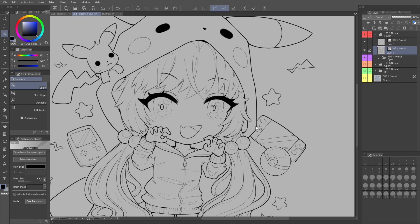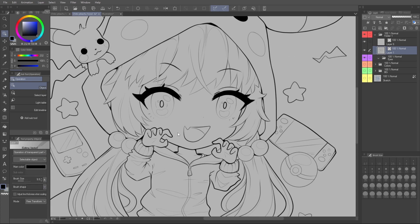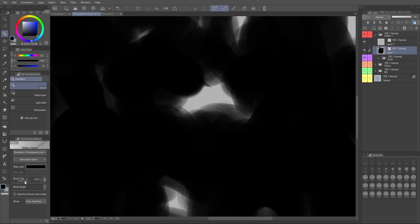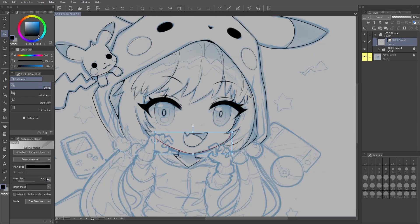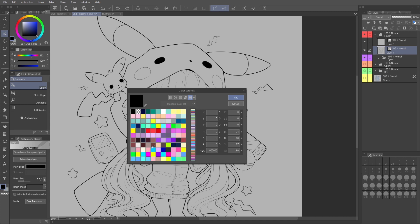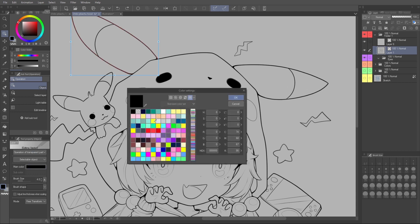There are a couple other settings in the object tool's tool properties worth noting. If you finished a whole drawing and wish you'd used a different brush, you can actually change the brush after the fact. For example, we could change it to spray or watercolor — you get the idea. You can also change the brush size, which does pretty obvious things. You can even change the brush size for a single line when you click on it. You can also change the color of your entire layer of lines, or if you just want to select individual lines and change those, you can do that too.